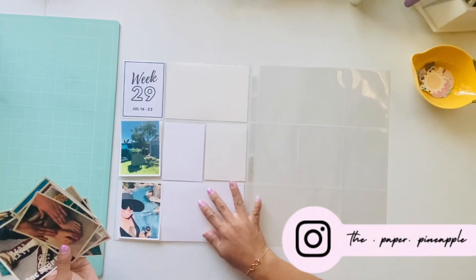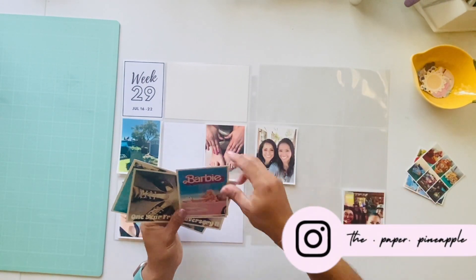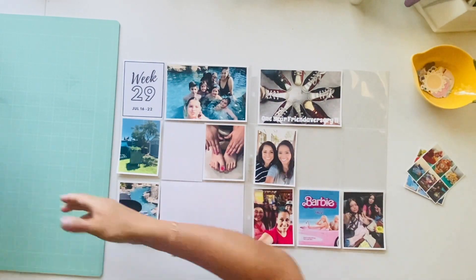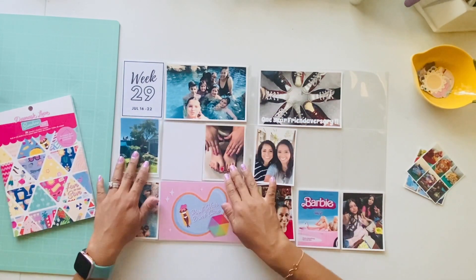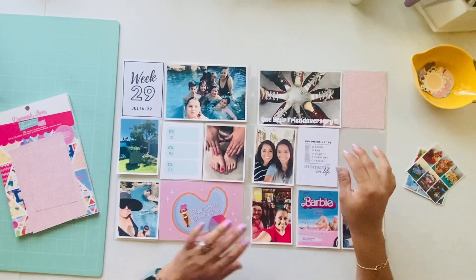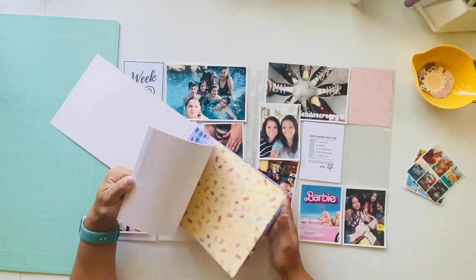Hi there crafty friends, welcome back to my channel! This is Diana, the Paper Pineapple, and I'm back with another week in my Project Life 2023 album. This is marking week 29 — I have finally caught up, guys! I'm excited about documenting the recent things.